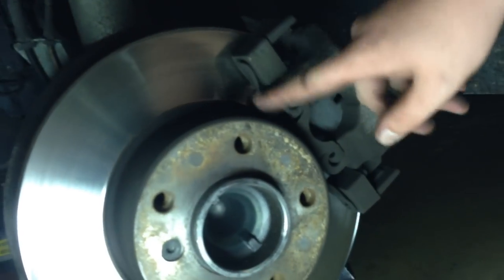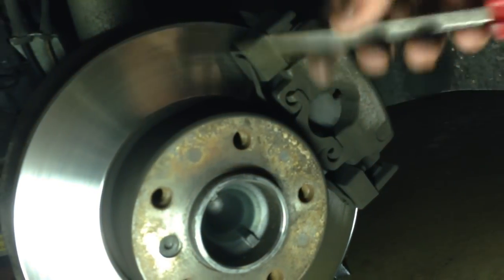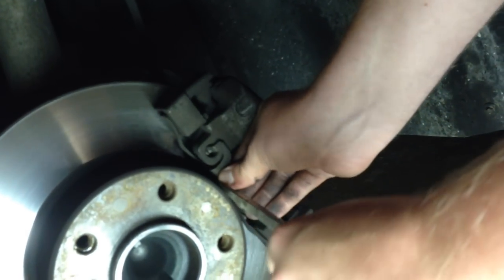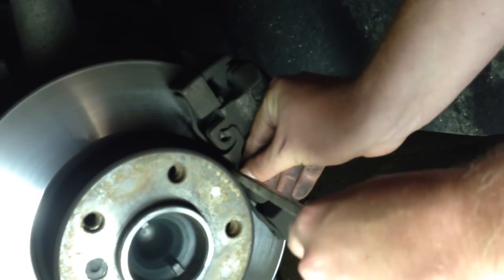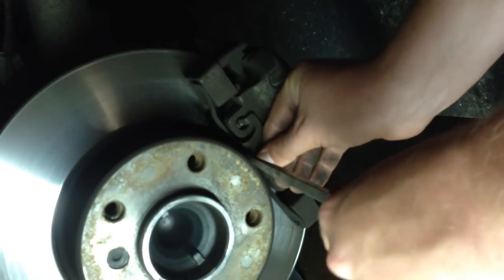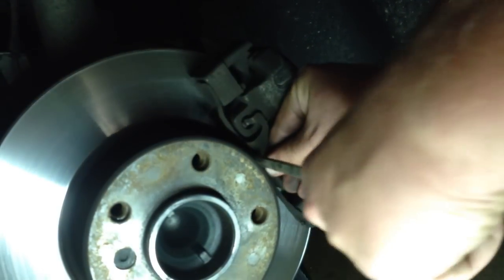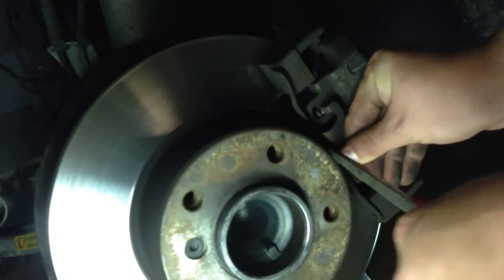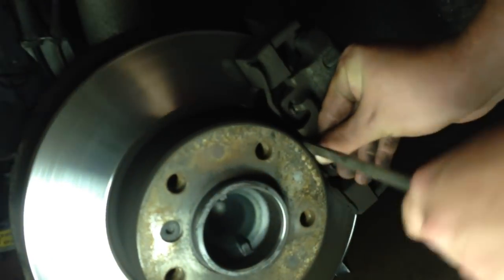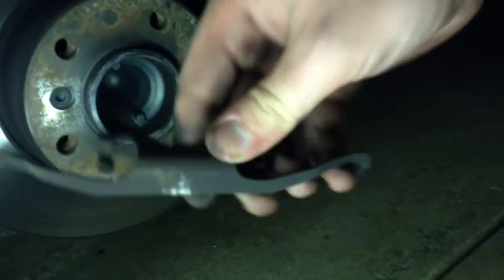What you're going to do is remove this retaining clip that runs all along down here. Take a flathead screwdriver, preferably a big one, and press in here, then work it out. Remember it's spring-loaded, so as you're pulling back it's going to want to pop out — don't get too close so it doesn't pop into your eyes. And there it is, it just pops out like that.